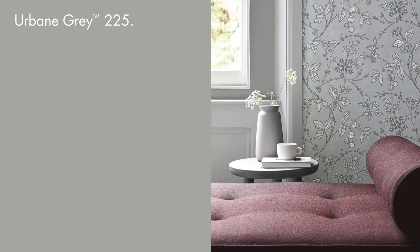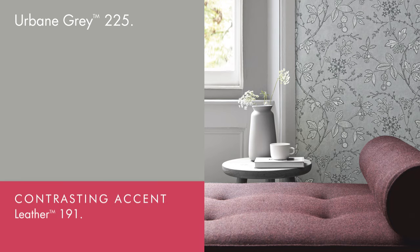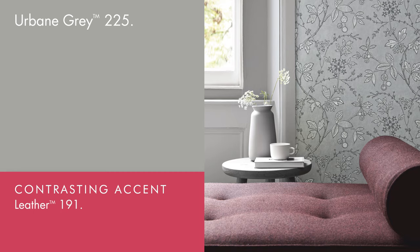Contemporary schemes cope well with the inclusion of a much brighter shade. The 1960s pink leather will look great alongside Urbane Grey in this context.